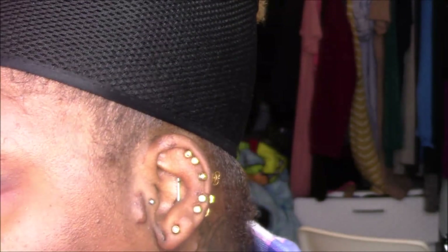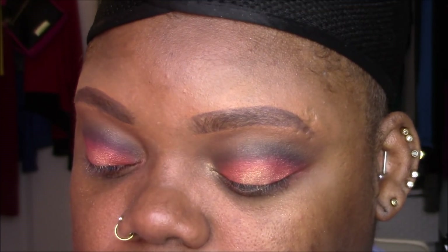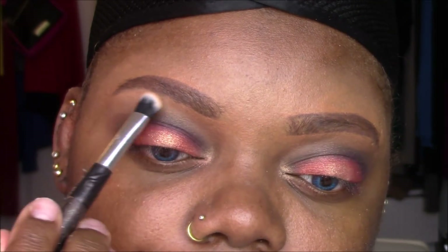I'm actually going to do a matte brow highlight — that's just what I'm feeling today. I'm going back into 'Universal,' that matte cream shade, to highlight my brow bone. I used to always highlight my brow with a matte shade; I don't know where that went, but it's coming back.